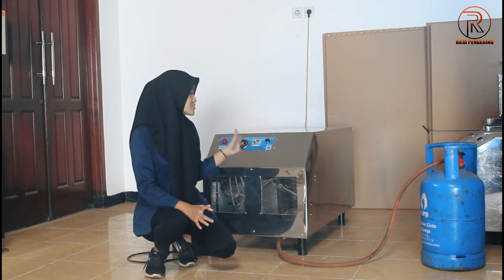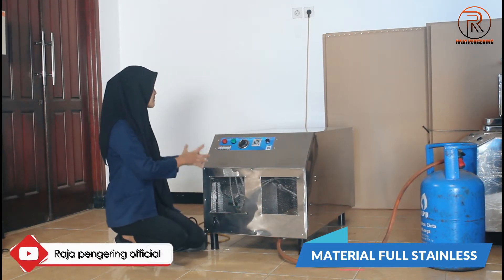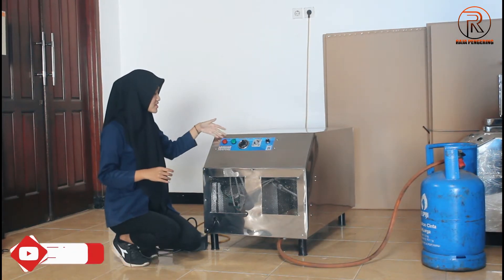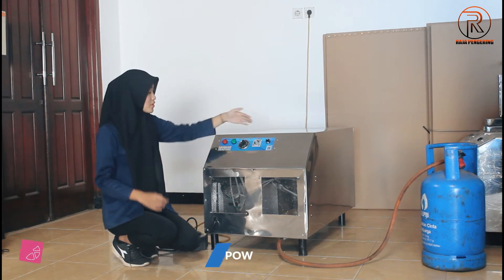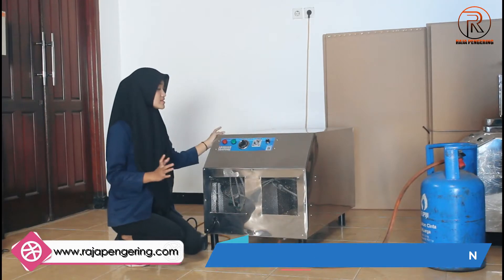Untuk material dari mesin blower jumbo ini ya, ini menggunakan material full stainless. Ini tampak depan, samping. Di sebelah sini juga sudah dilengkapi dengan komponen panel. Ada tombol power, yang fungsinya sebagai penyalaan dan mematikan dari mesin blower jumbo-nya sendiri.